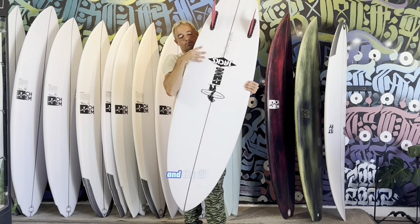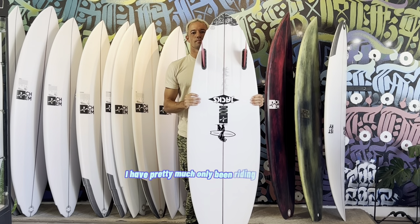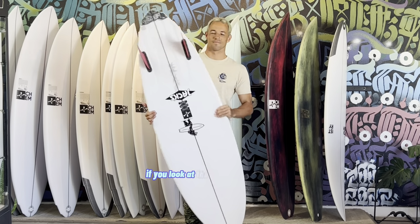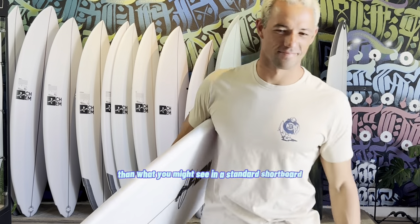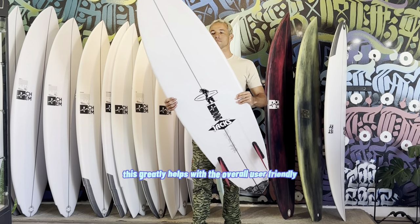You can ask any one of my friends and they'll confirm that I have pretty much only been riding this board for the last month or so. If you look at the rails of the board, you'll find they are moderately thicker than what you might see in a standard shortboard.